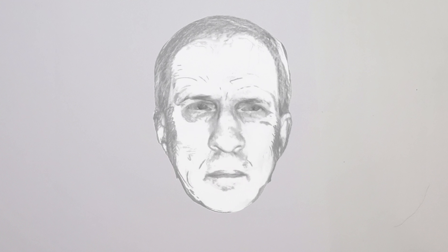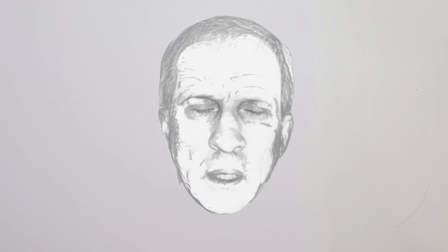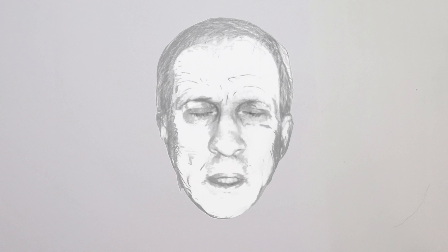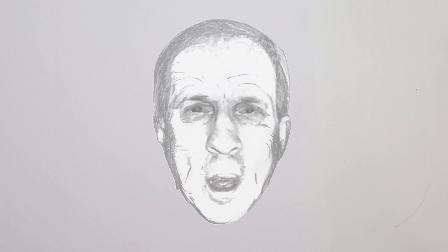Wayne here from Wayne Thoden Art. Well, it's not me — it's just my head on a piece of paper. But today I'm going to be doing a review. I'm glad you asked. Today I'll be reviewing Blackwing pencils. Let's get down to it.